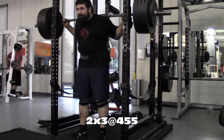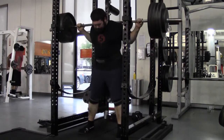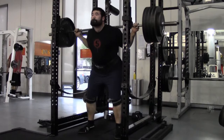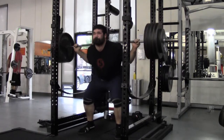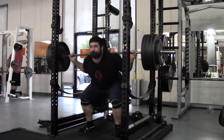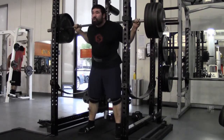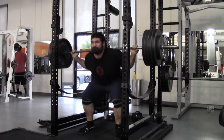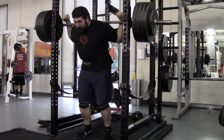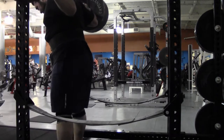Today is a heavy squat day. I worked up to two triples at 455 with my knee sleeves on. Did my usual warm-up with 10s, 8s, and 5s up to about 315, then went singles to 405. Put the belt on around 405 as well.